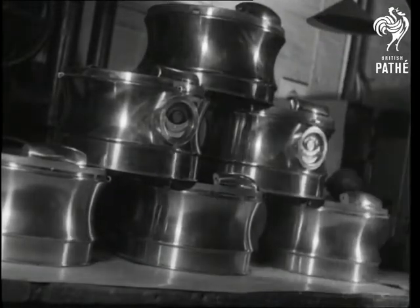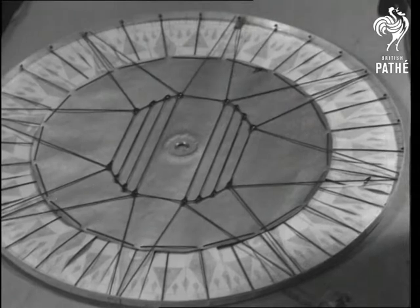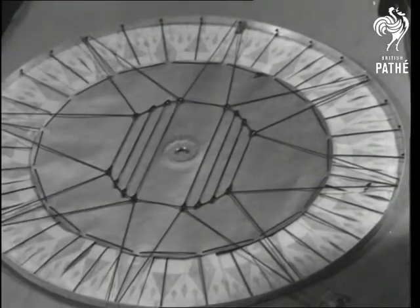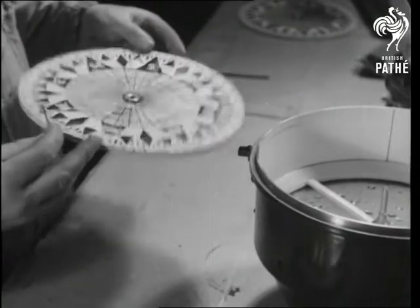On the disc or card are the markings by which the mariner sets his course, or boxes the compass. It's mounted on a pivot tipped with iridium, which can be sharply pointed but doesn't corrode.